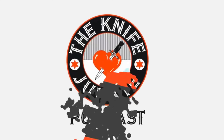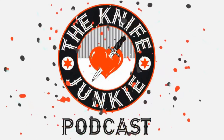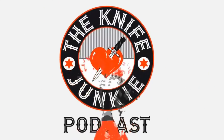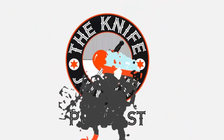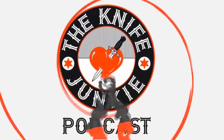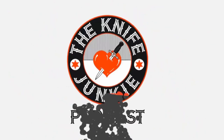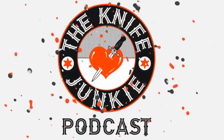Thanks for listening to the Knife Junkie Podcast. If you enjoyed the show, please rate and review it. Visit the podcast.com for show notes for today's episode, additional resources, and to listen to past episodes, visit our website theknifejunkie.com. You can also watch our latest videos on YouTube at theknifejunkie.com/YouTube, check out knife photos at theknifejunkie.com/Instagram, and join our Facebook group at theknifejunkie.com/Facebook. If you have a question or comment, email Bob@theknifejunkie.com or call our 24/7 listener line at 724-466-4487, and you may hear your comment answered on an upcoming episode.